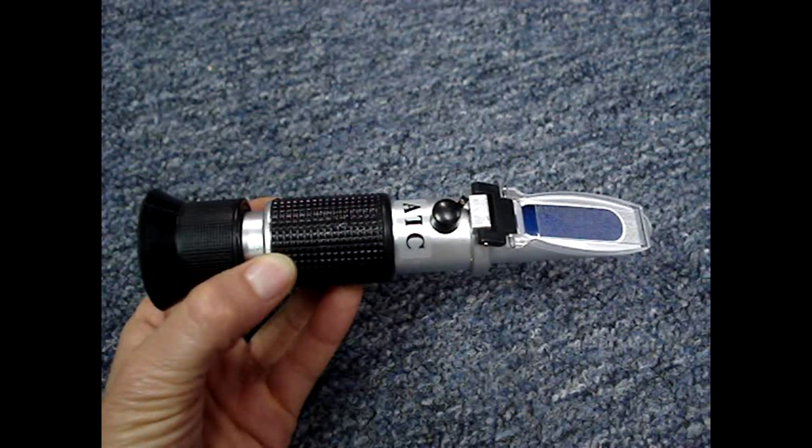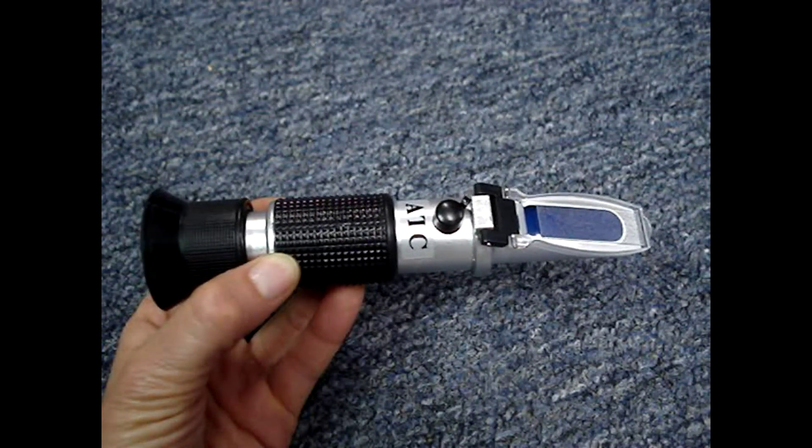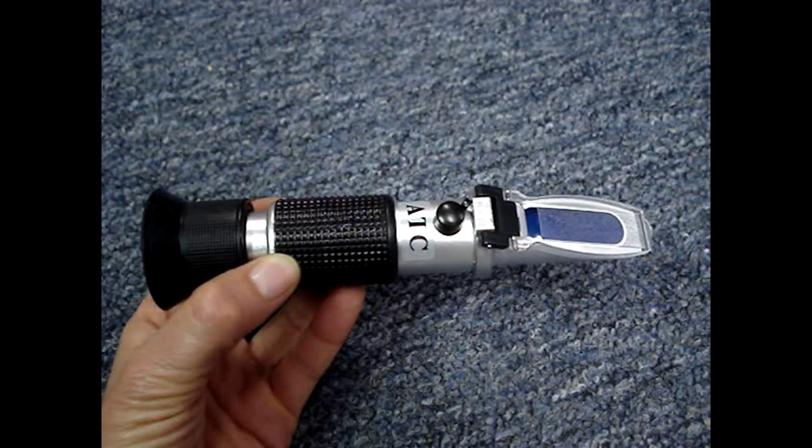I needed a new tester and decided to try something that's supposed to be more accurate. I bought a refractometer — this is the cheap version. It was a little under $20. The higher-end ones could cost you around $60 to $90.